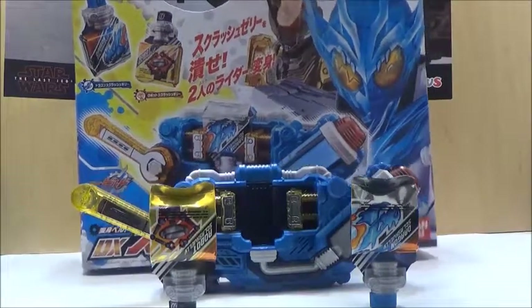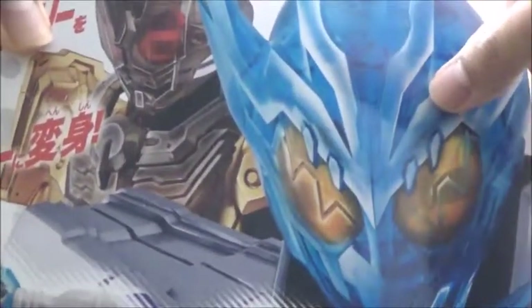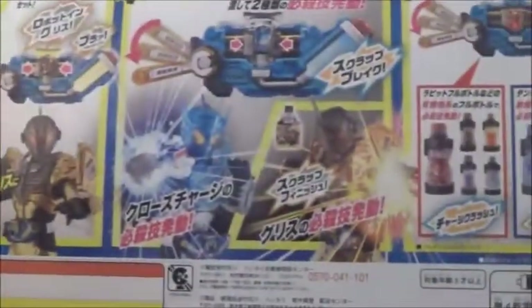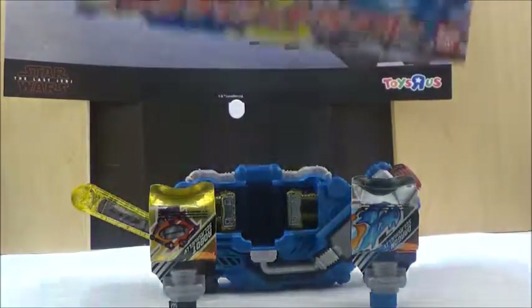We'll take a look at the box first. The box is pretty much what we've seen with the Build Driver. It has a picture of the jellies, a picture of Kamen Rider Cross-Z Charge and Kamen Rider Grease, and a picture of the driver itself on the back. It pretty much shows how it works with the gimmicks and the fact that it works with the bottles as well.